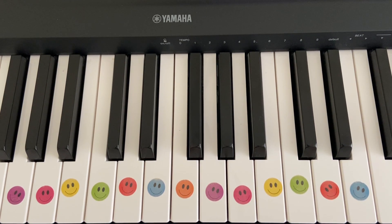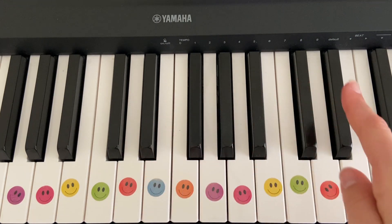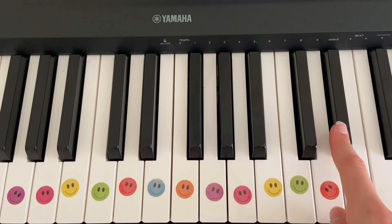So we go minim minim, crotchet crotchet minim. There's your first five notes. So the next line we have to jump all the way up to this E flat here. We've just played this E flat and now we're going to jump up an octave, or eight notes up, to this E flat.